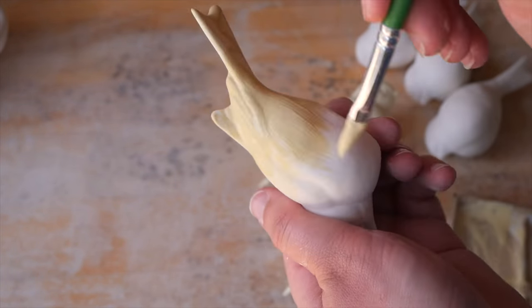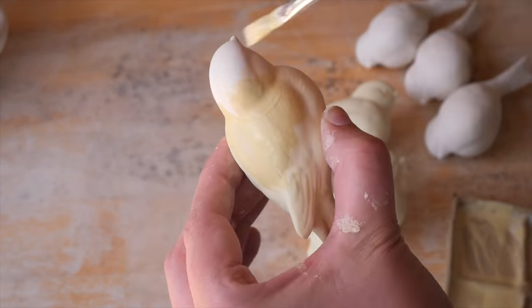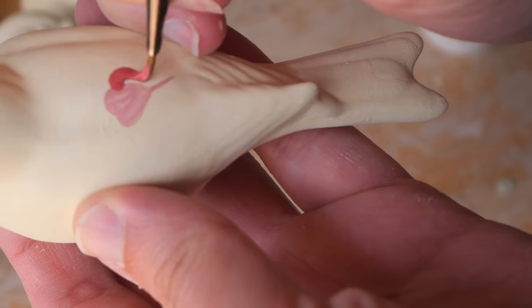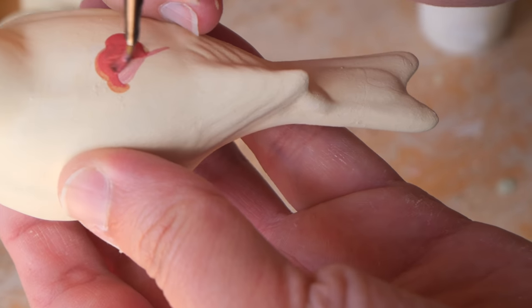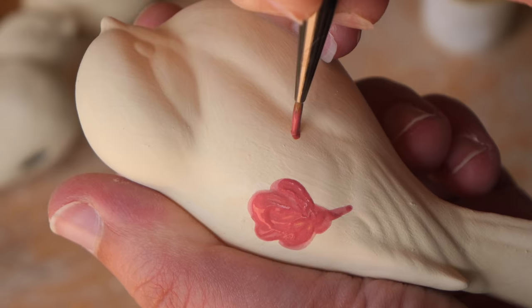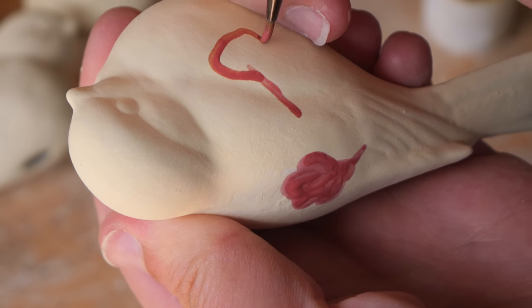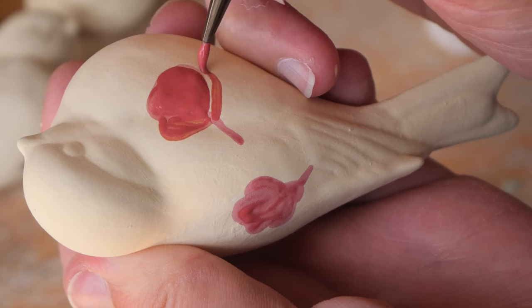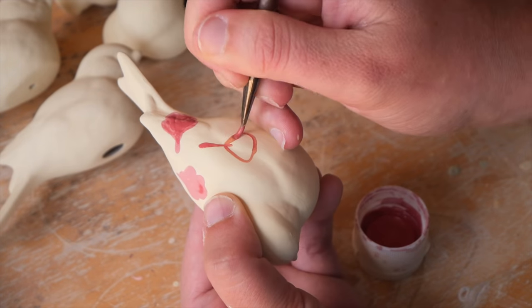I decided to give myself a bit of a challenge this time because I honestly cannot top those earlier two birds from another reveal. They were so beautiful. I put all these beautiful detailed floral patterns on them and I just didn't even want to try and compete.